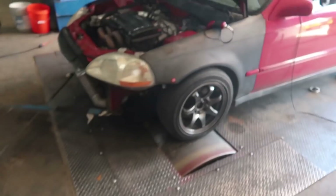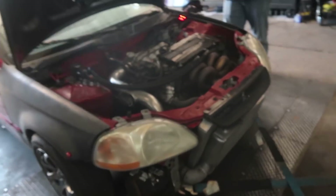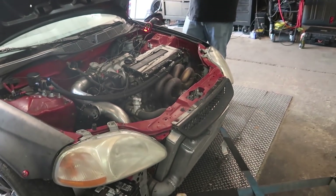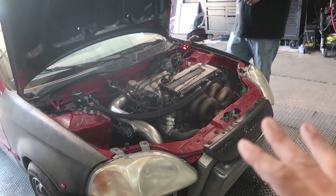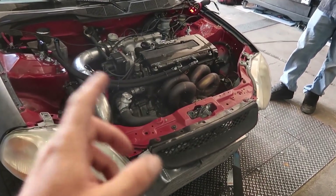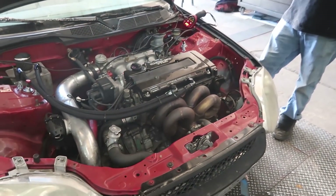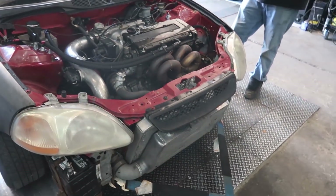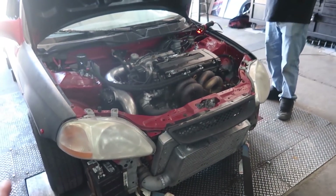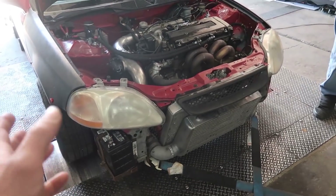He ran it a couple weeks ago and took the clutch out, needed a differential, etc. He just finished all that — put a twin disc in it. Now we're gonna try to get a handle on it. It's a stock open deck block, no block guard, no CSS, and he's been really mobbing on it for about a year making around 580 horsepower. We're turning it down a little bit now that we've got the twin disc, because it's definitely gonna load the car harder.